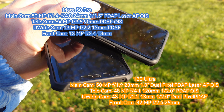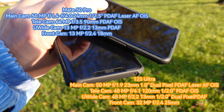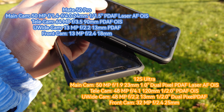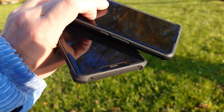On the front we have a 13 megapixel ultra wide front-facing camera housed in a 3D notch with a 3D sensor on the Mate 50 Pro, and a 32 megapixel front cam on the 12s Ultra. Let's start off with the front-facing camera video.